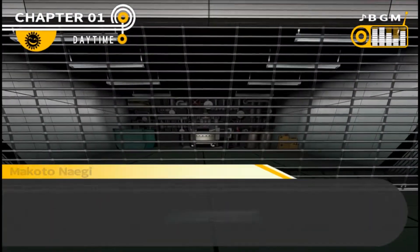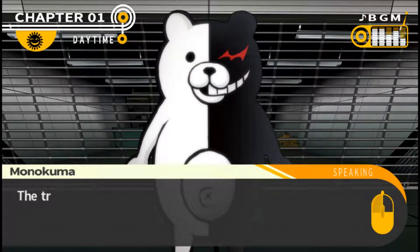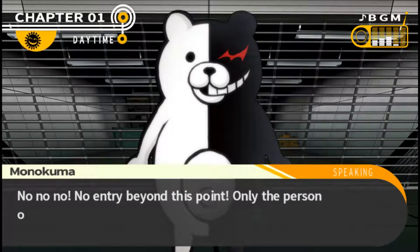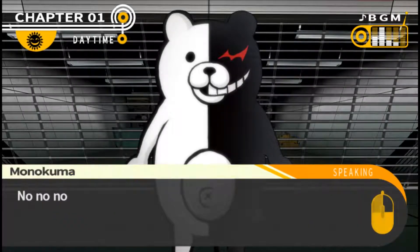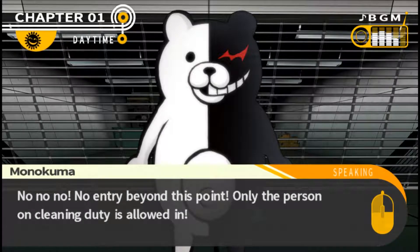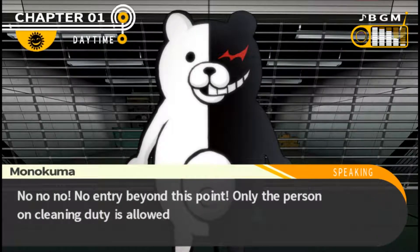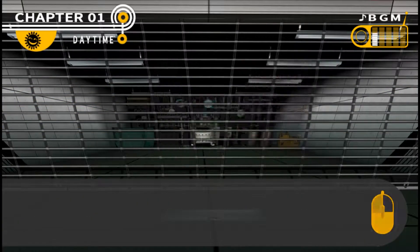This is very clearly a trash disposal area. It's the end of the line - the trash room. This is where all the trash in the school eventually winds up. How do you get this gate open? No entry beyond this point - only the person on cleaning duty is allowed in. Cleaning duty has been added to the truth bullets.